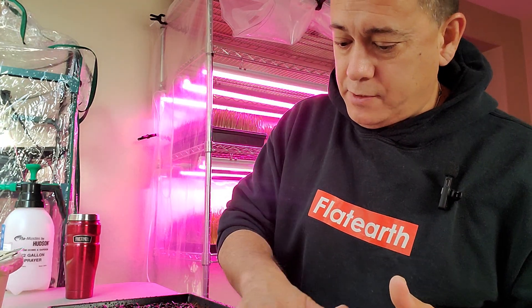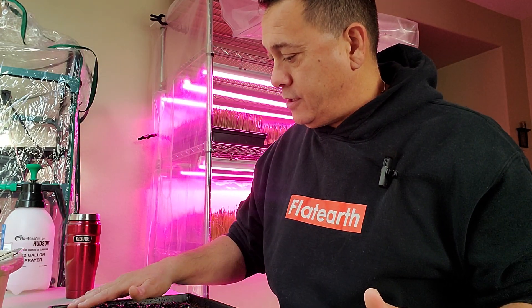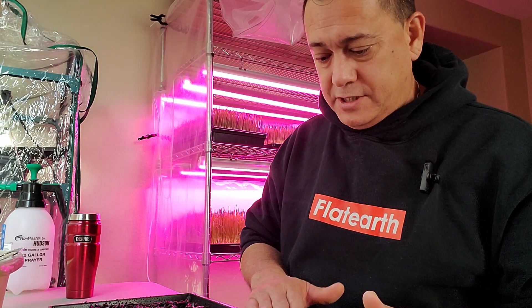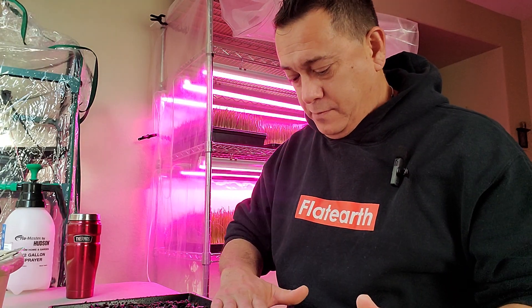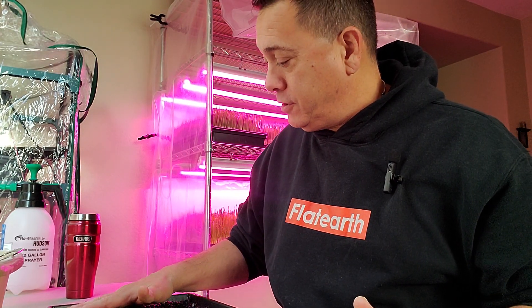I'm really hoping it turns out better this time, because I tasted some of the shoots from the last grow and they were really yummy. If you guys eat sunflower seeds, it has that flavor, but with a little bit of a radish finish — a little bit of a bite, a little bit of spiciness to it. Really good stuff.